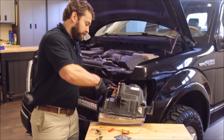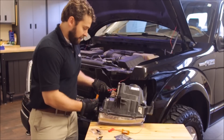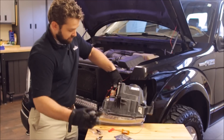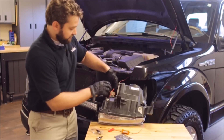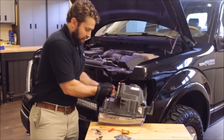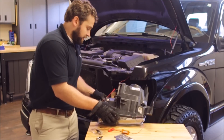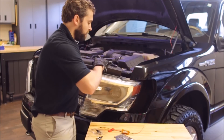Grab some pliers and clamp down the center piece. Do the same thing for the other unit, and the resistor is installed. You can fold down the top tabs on the quick connectors, then reinsert the bulb housing with a clockwise turn, and reinstall your headlight.